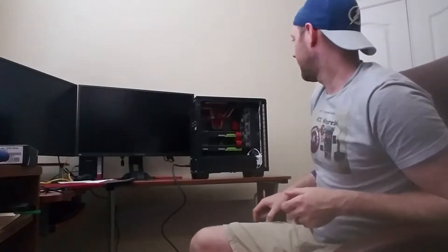Hey guys, this is Extreme Will. Welcome back to part 2 of a video unboxing Skynet. I got my questions all answered, and we'll take a look at some of that here real quick.